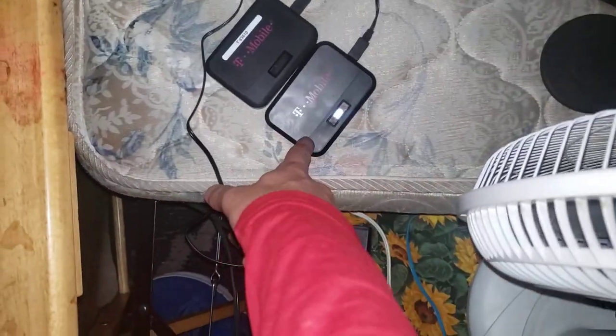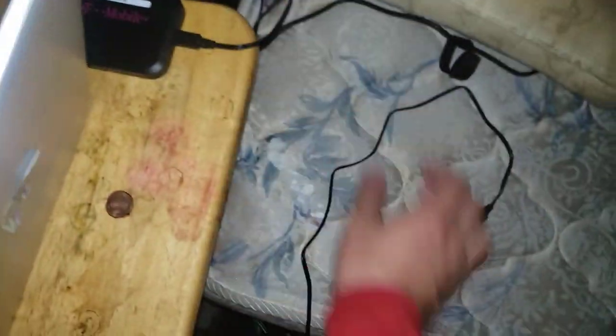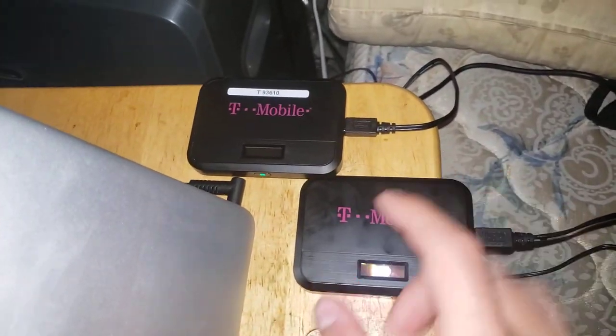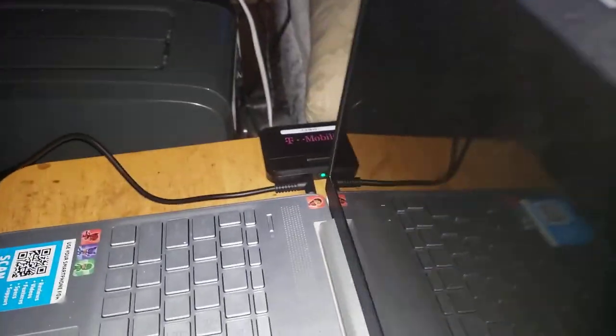New thing — I got two mobile hotspots now, look at that, two of them. I got two phones, two hotspots, one computer. This is insane, I'm just trying to keep my computer awake.